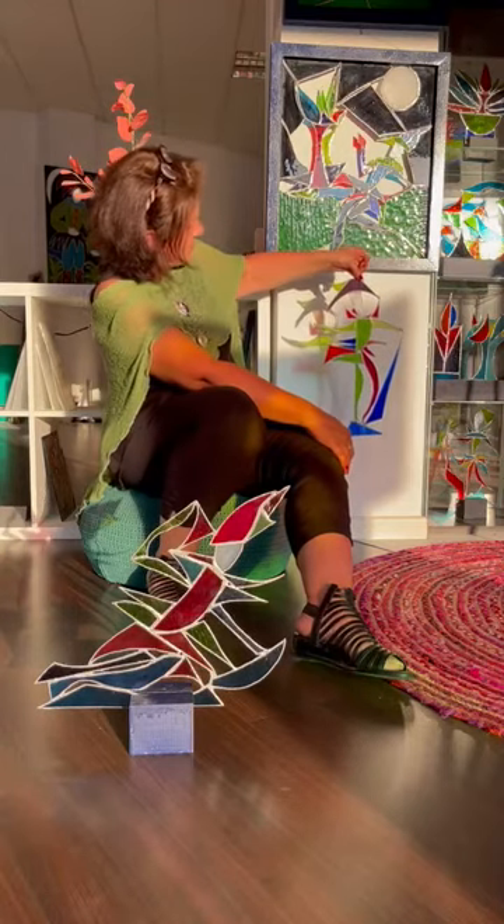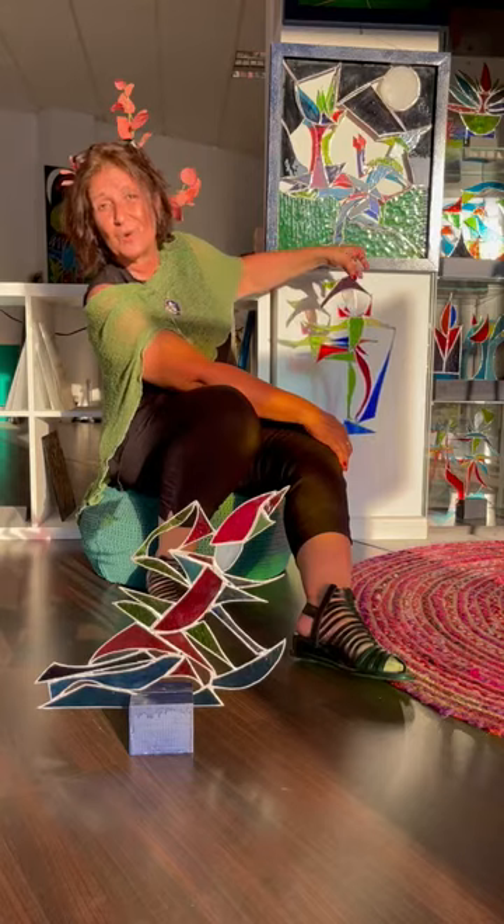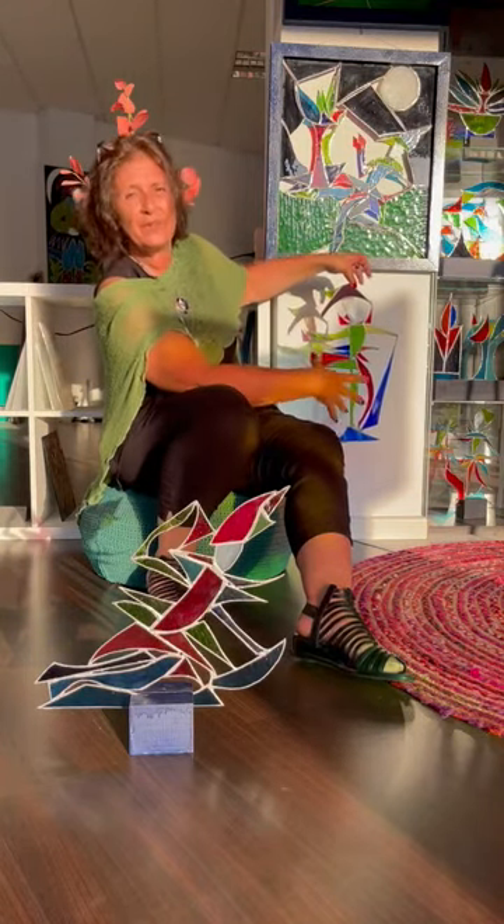These little individual pieces — I wanted to show you how it reflects against the wall and the green. The colours I've used are intentional; there's always an intent for it.